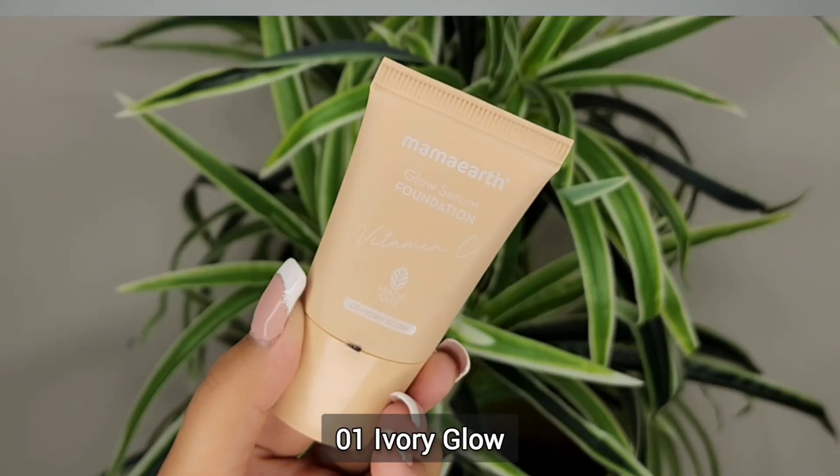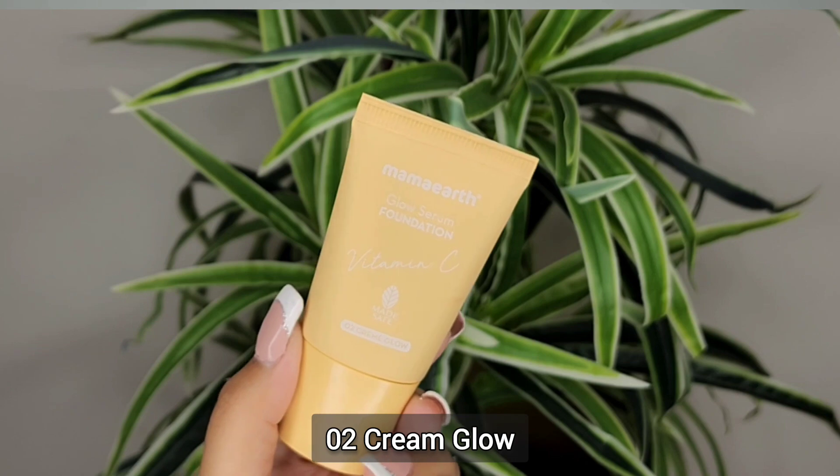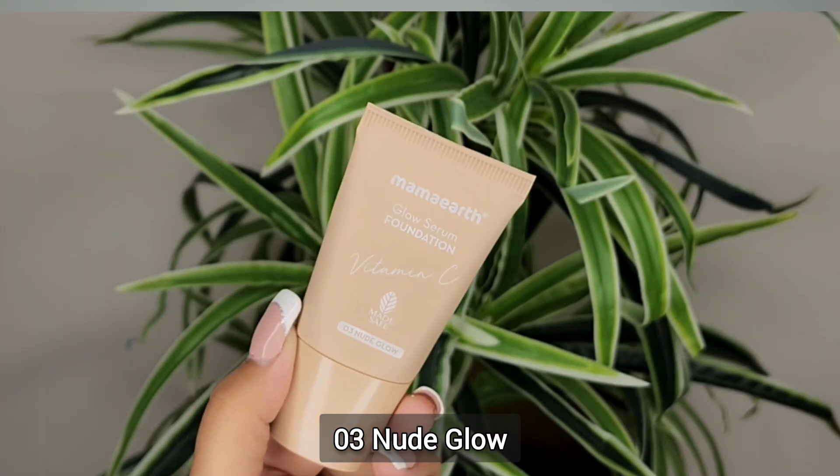Why am I making a review on this? Basically, MAMART Glow Serum Foundation comes in this bottle — you all know about it — but this is a cute mini version. And you will get 3 different shades: 01 Ivory Glow, 02 Cream Glow, and 03 Nude Glow.